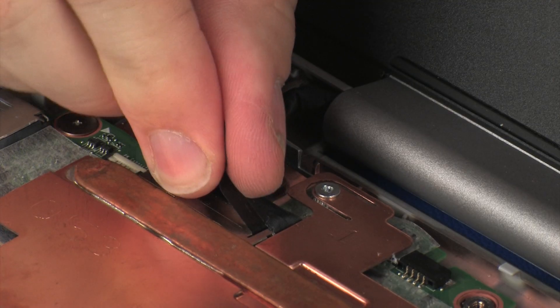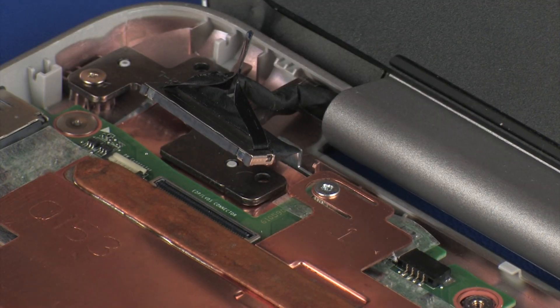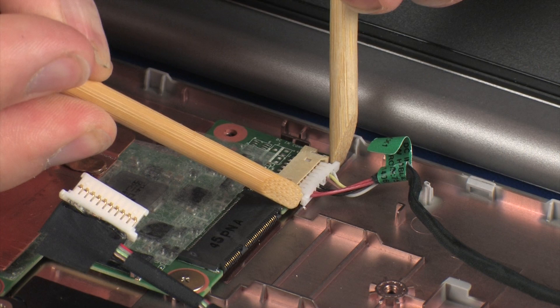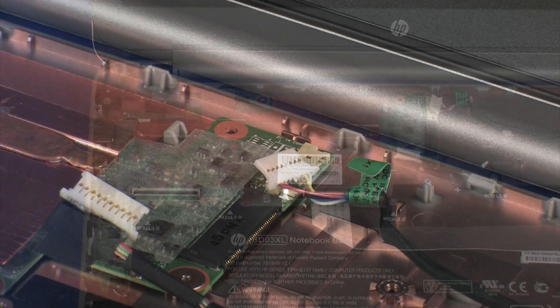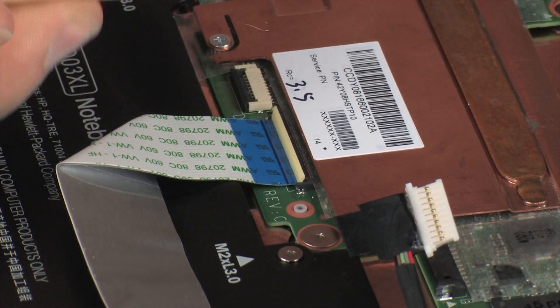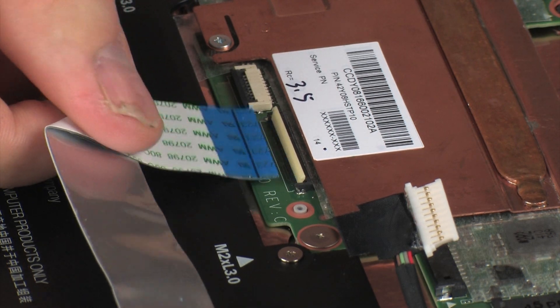Removal. Disconnect the display panel cable from its connector on the system board. Disconnect the power connector cable from its connector on the system board. Using minimal force, lift the locking bar up on the USB board ZIF connector and disconnect the USB board ribbon cable from the system board.